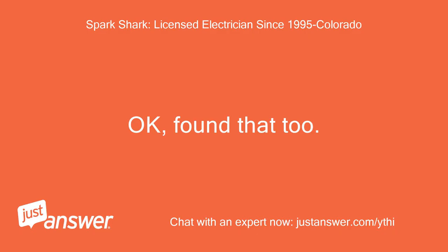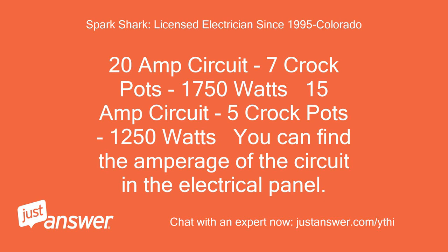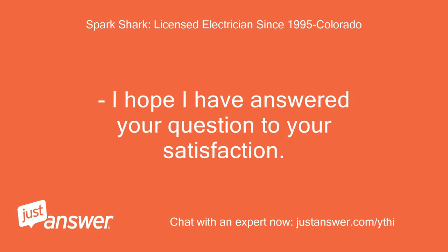Okay, found that too. So here is where you end up at 250 watts per crockpot, safely: a 20-amp circuit supports 7 crockpots at 1750 watts; a 15-amp circuit supports 5 crockpots at 1250 watts. You can find the amperage of the circuit in the electrical panel. The garage is typically on a 20-amp breaker. Make sure the power strip has the capacity for the load. I hope I have answered your question to your satisfaction.